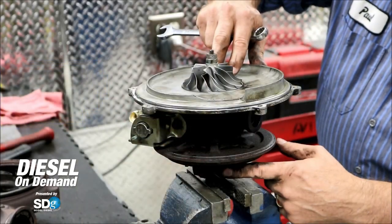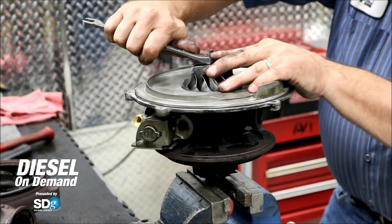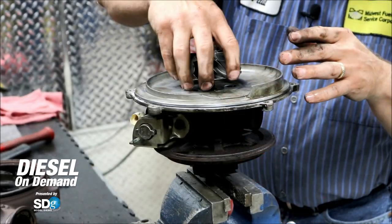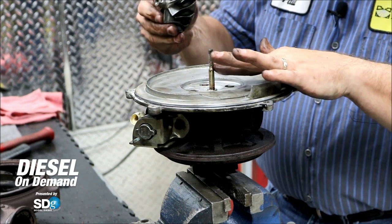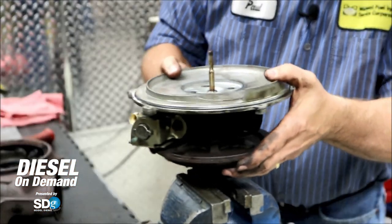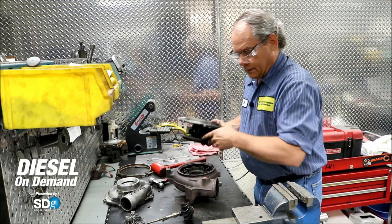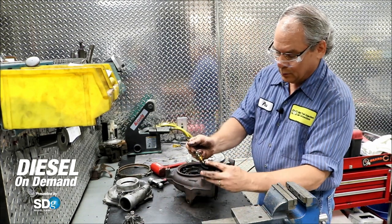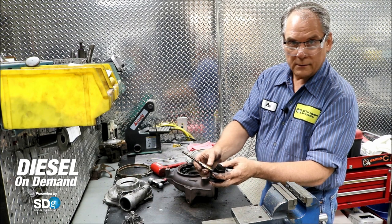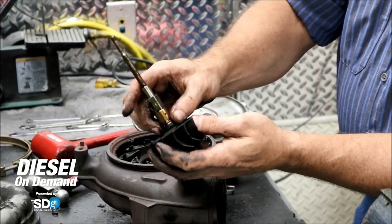Once again, we have our turbine wheel and shaft connected to the compressor, and we're going to take that apart now. It has left-hand threads so that it doesn't loosen up in operation. This is the compressor wheel, and this is the turbine shaft and wheel combination. These are the floating bearings — they spin in there, but sometimes they'll lock up and cause damage. This one has some coking up in here, which may cause a leak eventually.